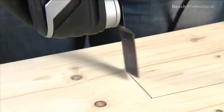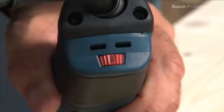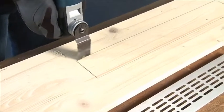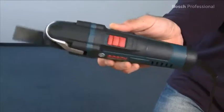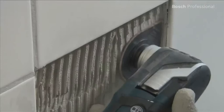The oscillating motion and the adjustable speed guarantee tear-free cuts without damaging the material. The slim design and the rubber-coated handle surface ensure comfortable work even in hard-to-reach areas.